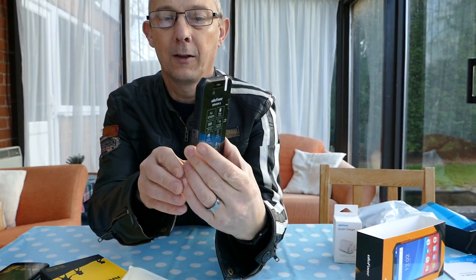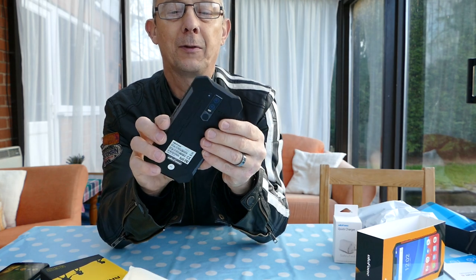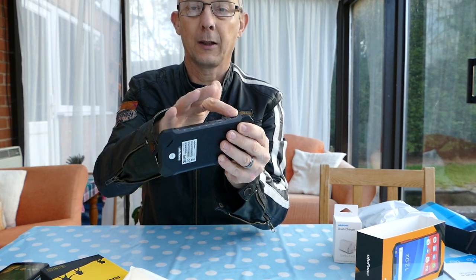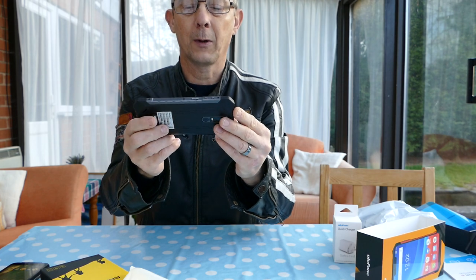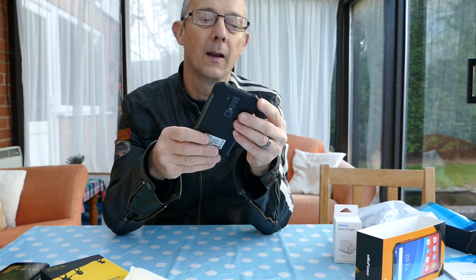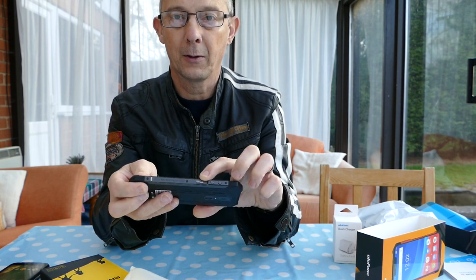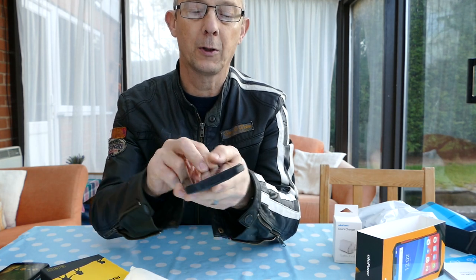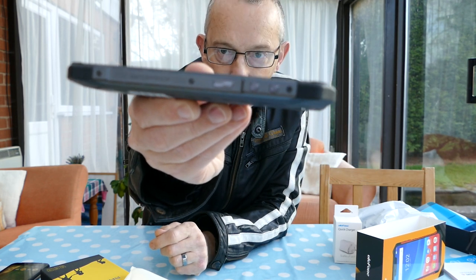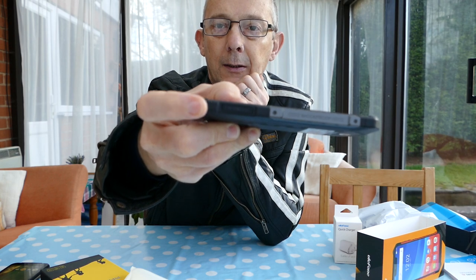It's a nice-looking rugged handset. It's got quite built-up corners — if you drop the phone it's going to land on the corner, and the corners are reinforced because of that, which also protects the screen. There are buttons for volume up and down, and the power button is there. It says it's waterproof on the side of the handset. The SIM card and microSD card slot is there too.